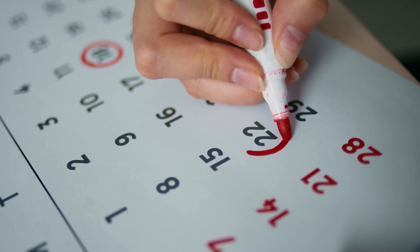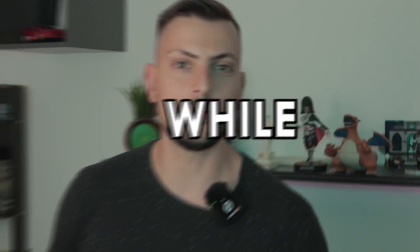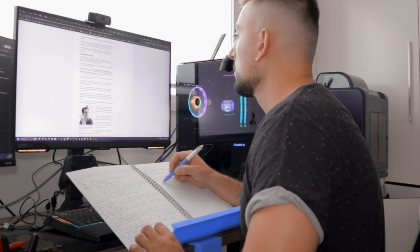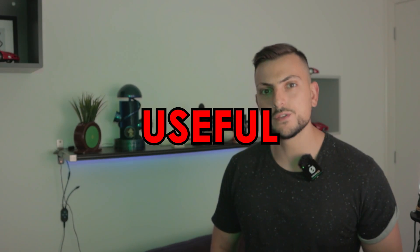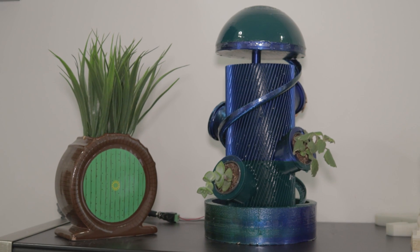We're one month down in 2024 and what can you design and 3D print in that time frame, but more importantly, how can you make it worth your while? I'm going to show you five of the most useful things I've 3D printed this year and something you should definitely take on to get the most out of your 3D printer to solve everyday problems and feel like an artist.